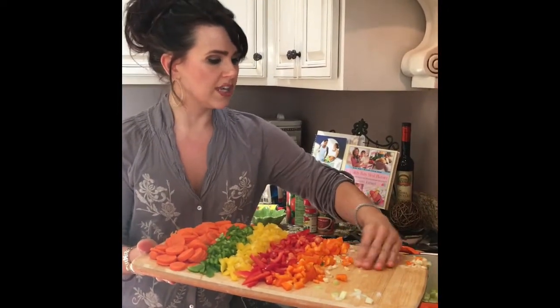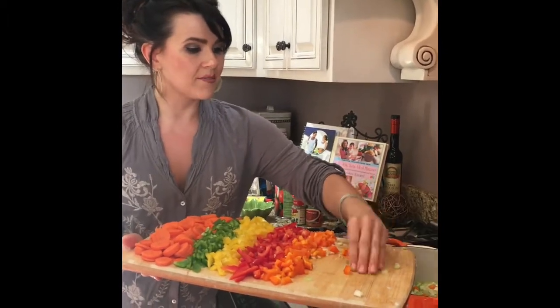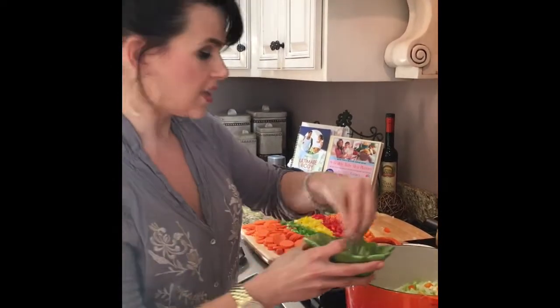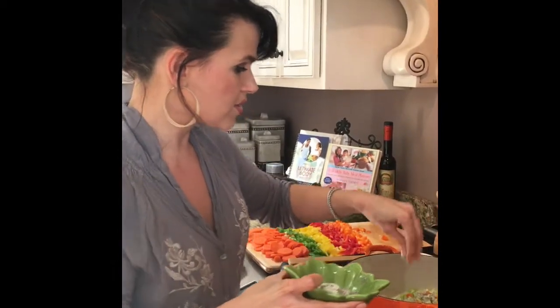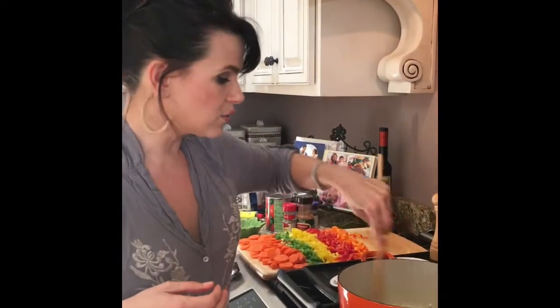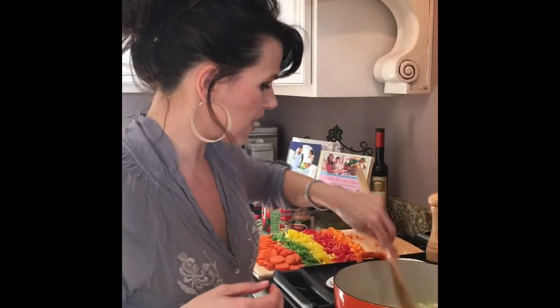We're going to let them cook for about 30 seconds before I add the meat. I'm going to give them a good liberal seasoning of salt and pepper just to get all of those juices flowing out. We're going to stir them around. As these cook, they're going to begin to get a little translucent. A couple bell peppers made it in there as well.